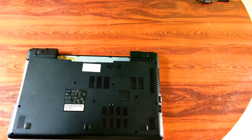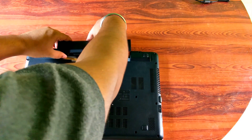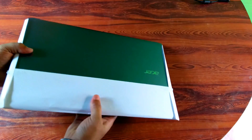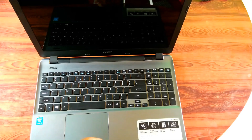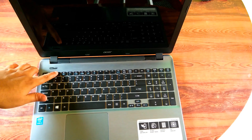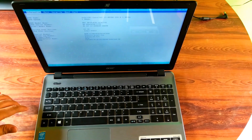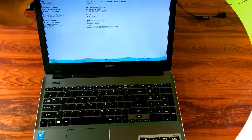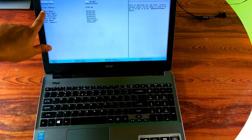Alright, now reinstall the main battery and turn the laptop right side up. To check the memory status, restart the computer and be ready to enter your laptop's BIOS by hitting F2. Then you will see the memory status on the main tab, as you can see.